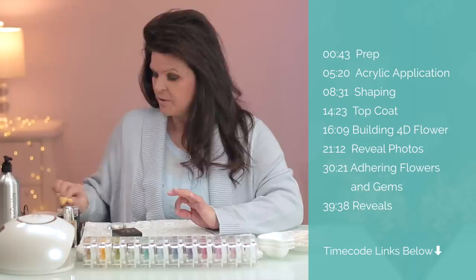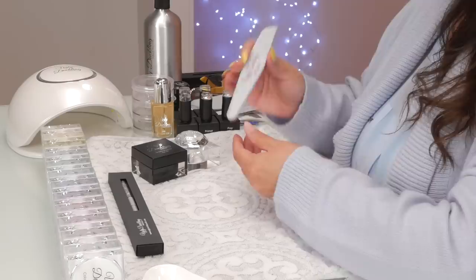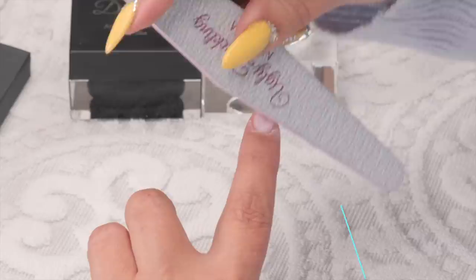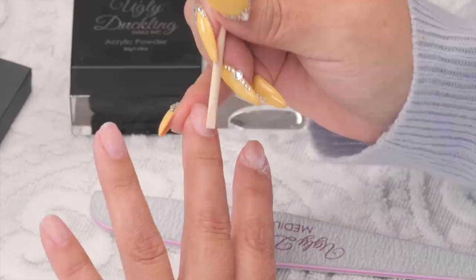We're going to start by buffing these nails. I've removed most of the product — sometimes I leave a little thin layer on. Ugly Duckling has really great files and I always use the medium. There's medium, coarse, and fine. I always use the medium very gently on a natural nail to prep it. You're removing the oils, any shine, any product, and any cuticle. My cuticles are in pretty good shape — you can push them back with a cuticle stick.